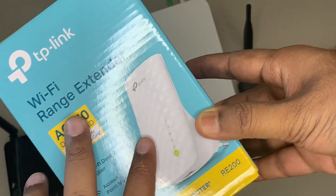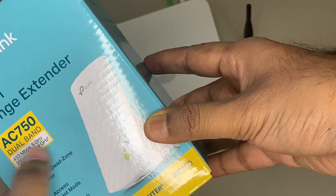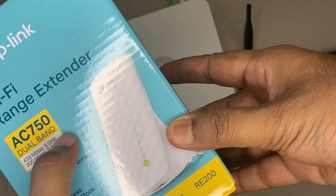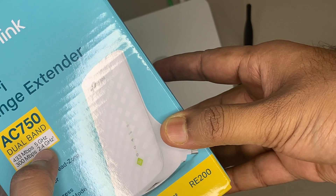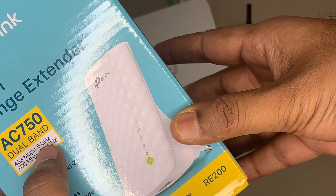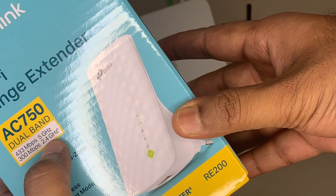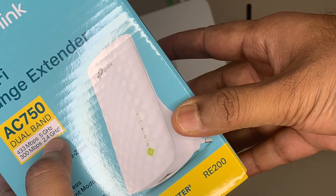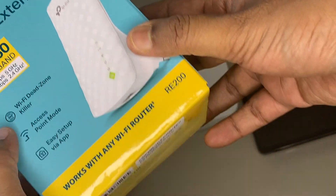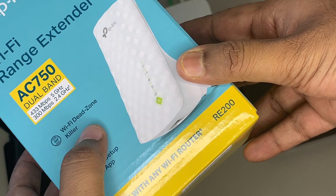As you could see on the front of this box it is written that it is AC 750 dual band router. Dual band means it supports two Wi-Fi bands — one is 5 GHz and the second one is 2.4 GHz. When you use the 5 GHz band it will support speeds up to 433 Mbps, and when you use the 2.4 GHz band it will support download speeds up to 300 Mbps.